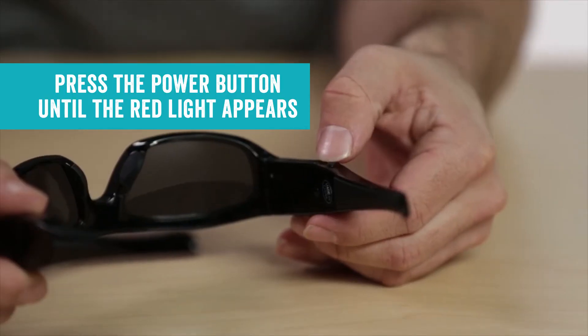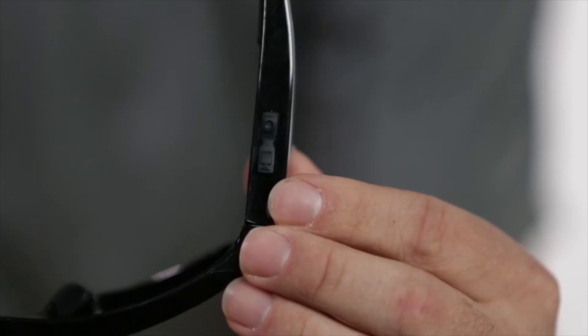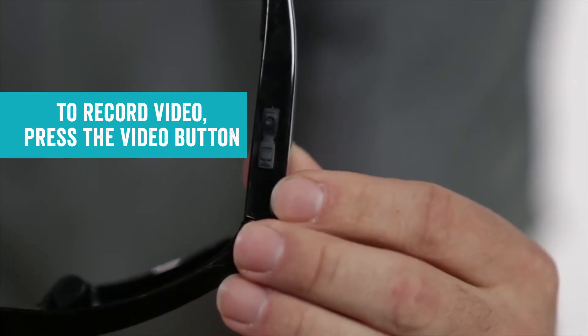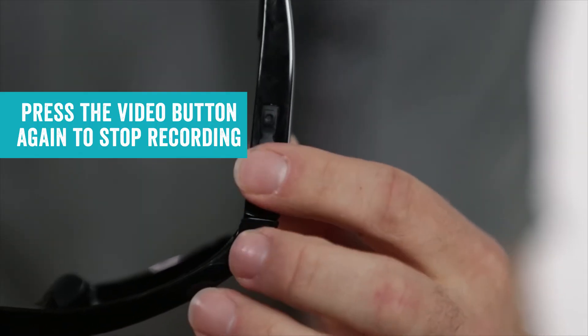Then press the power button until the red light appears. To record video, press the video button. A blue LED will indicate that recording is in progress. Press the video button again to stop recording.